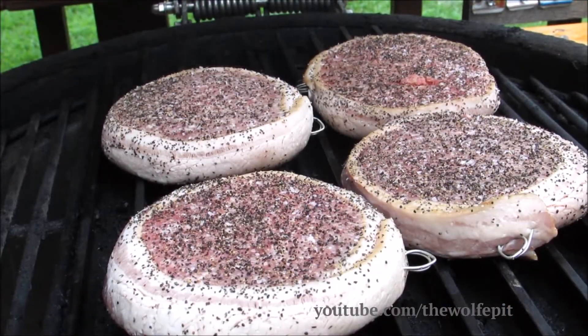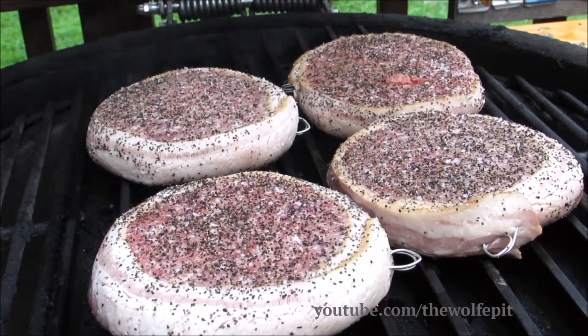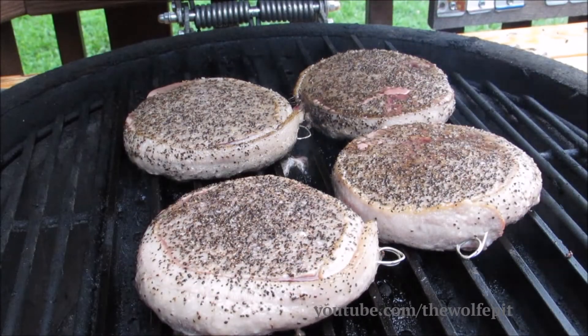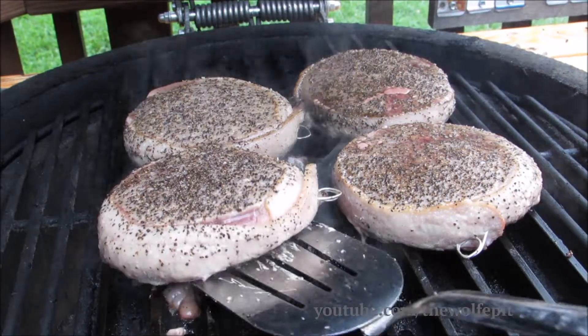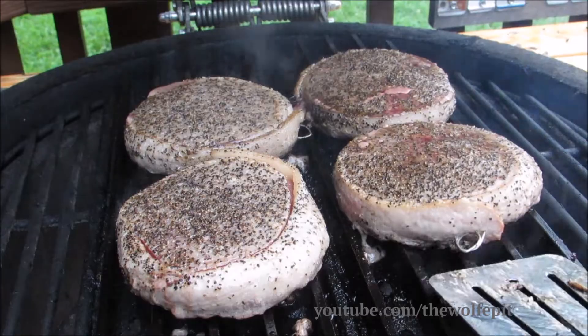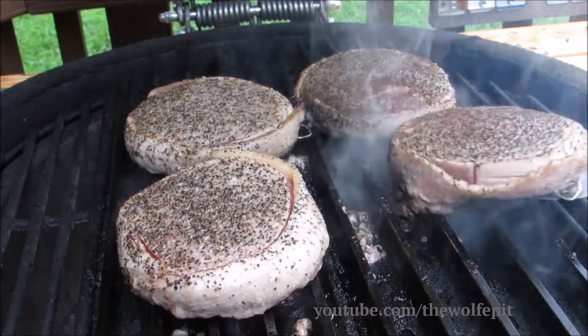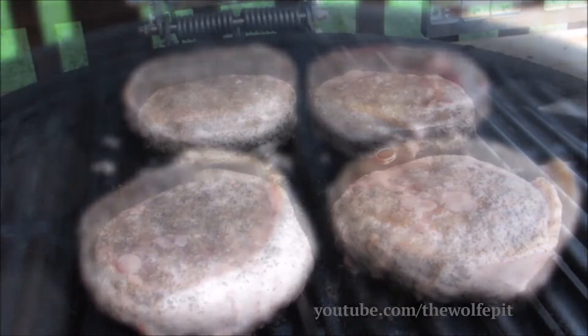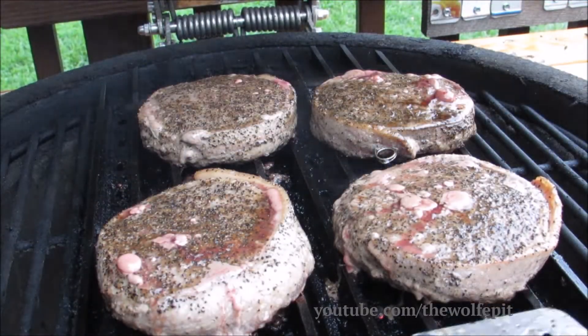Now I'm going to close the lid and let the steak burgers grill for three minutes. After three minutes, turn them halfway for the nice hash marks. Close the lid and let them grill for three more minutes. Now after a total of six minutes, give them a flip.